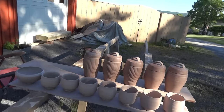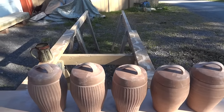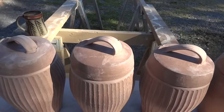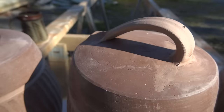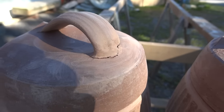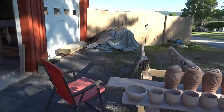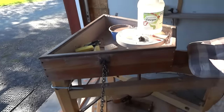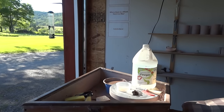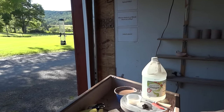Despite my best efforts, I'm noticing that we are getting a bit of cracking on the handle. Can you see that at the base? And then on this one, more severe. Cracking like that, if you make your pots over a period of a few days, that can easily happen — which is what happened in my case. Plus, we had weather that was a little bit dry.